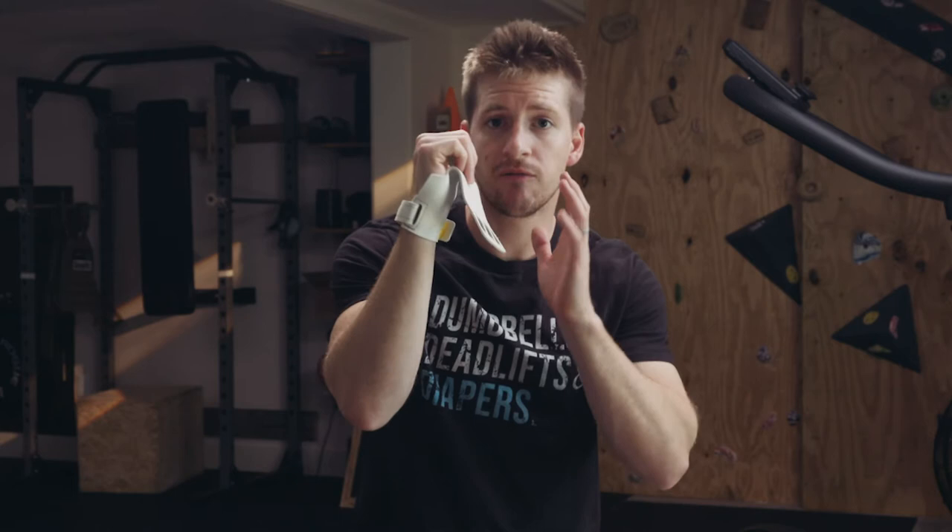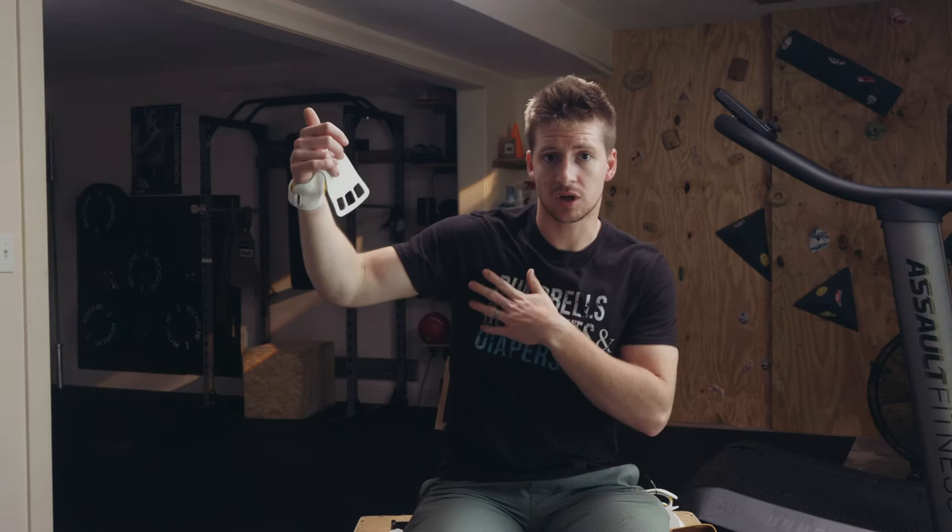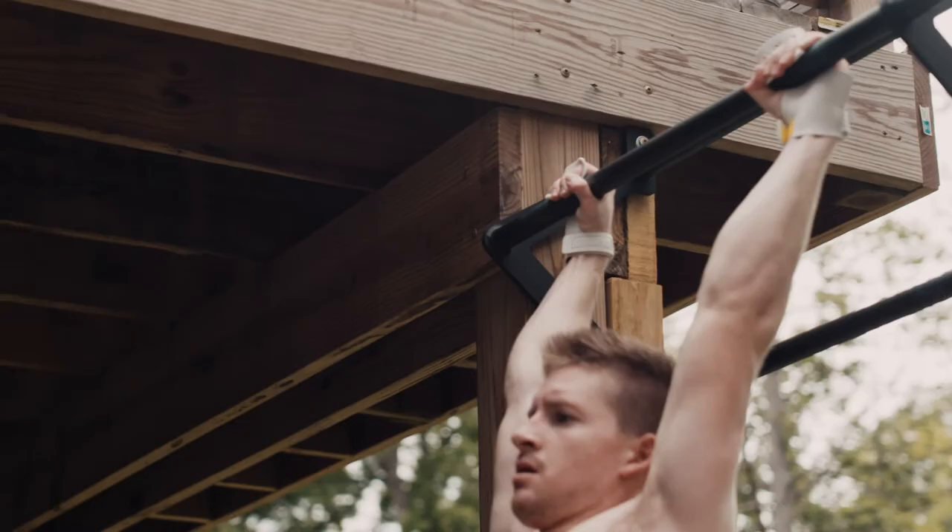What happens is sometimes you'll be doing a bar muscle up or ring muscle up or something like that, and over-gripping in that false grip position, the end of the grip will curl underneath and get caught as you're in the middle of that movement. When you jump down you either rip your grip, or worse, get your shoulder caught and risk actually injuring yourself. So don't put yourself into that situation.